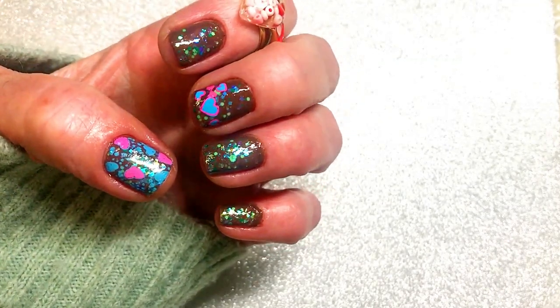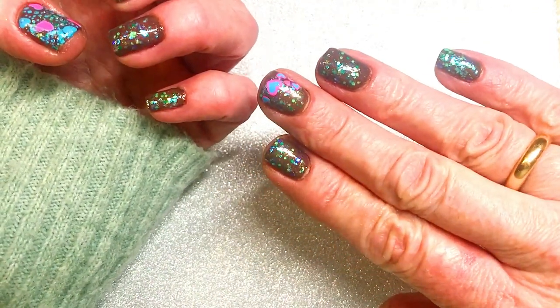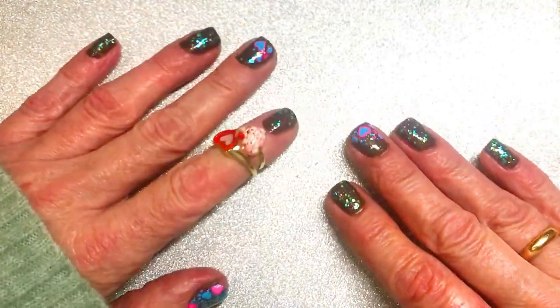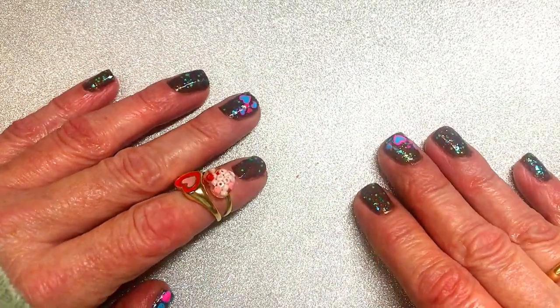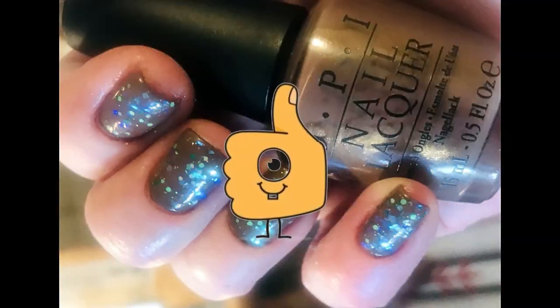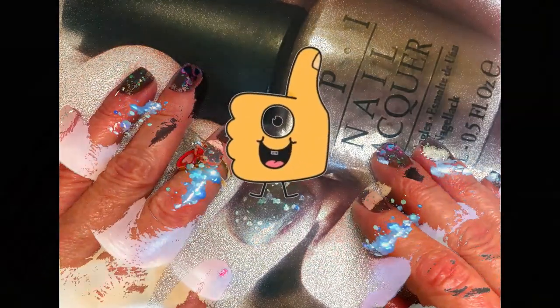So I made these nails in a hurry, a little bit in a hurry, but they came out okay. I just wanted to make some Valentine's Day nails and I started, you know, one hour before dark. So if you like my nails please leave me a like.